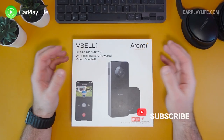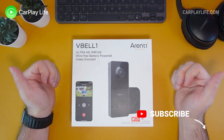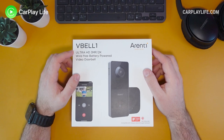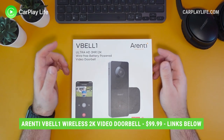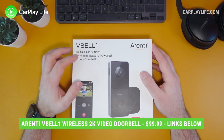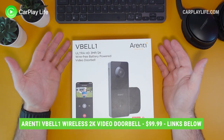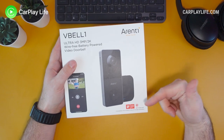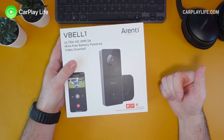Hi, it's Anthony from carplaylife.com, and in this video I'll be looking at this wireless 2K video doorbell and chime from Arenti. This is the VBell One — an ultra HD 3-megapixel 2K wire-free battery-powered video doorbell. Arenti creates some really nice looking products; they've won lots of design awards including the Red Dot Design Award.